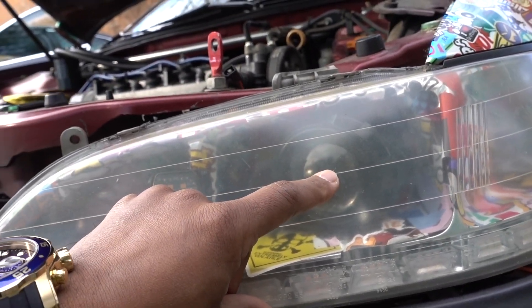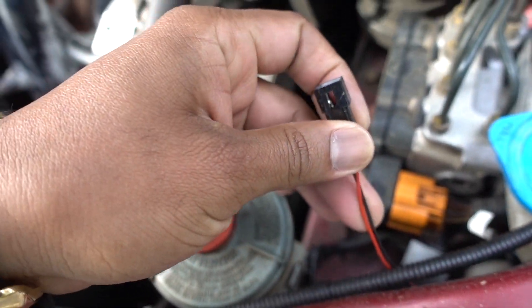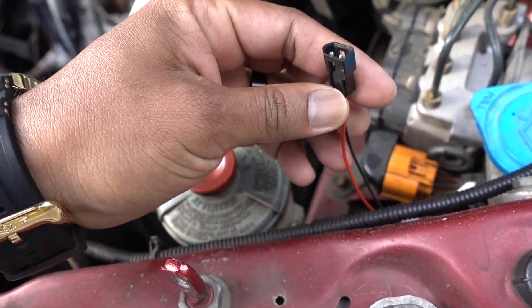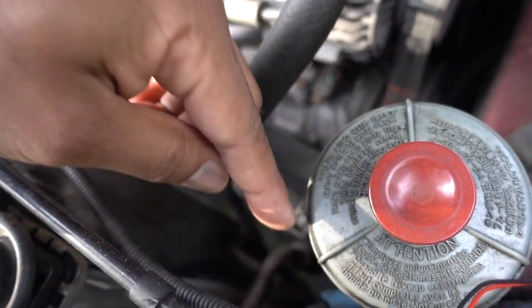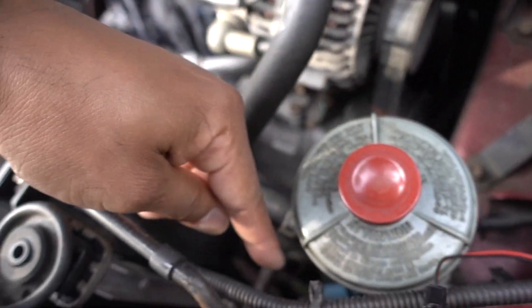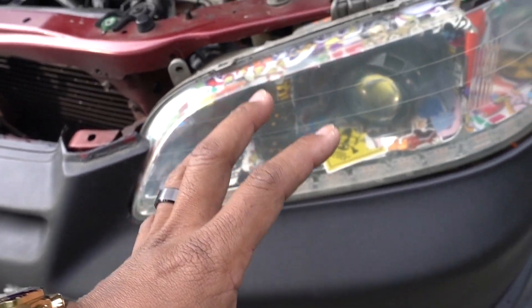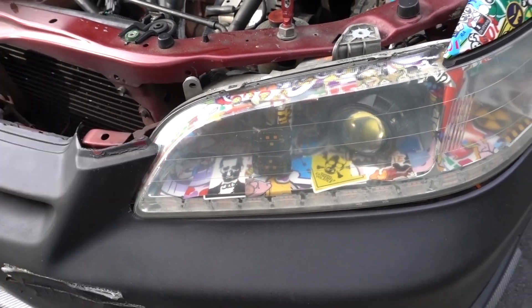That's how the high and low beam works on these. You have a cable from the projector that you connect to your high beam. I didn't connect them before — I didn't cut them just in case. What I'm going to do is cut this little piece, connect it to the high beam, and splice the cables into the high beam wiring. That way I'll have dual high beam, which is going to be a lot brighter.